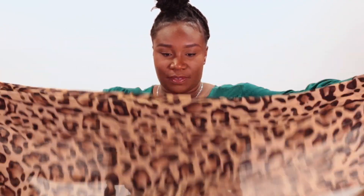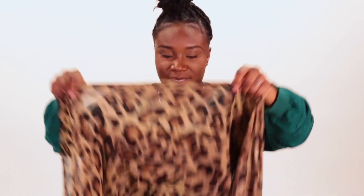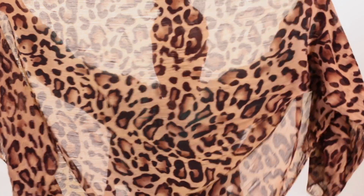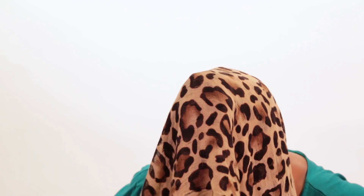I get my headscarf. This is a big one — so big. But I just fold it in half. So I place the scarf around the back of my head like this.